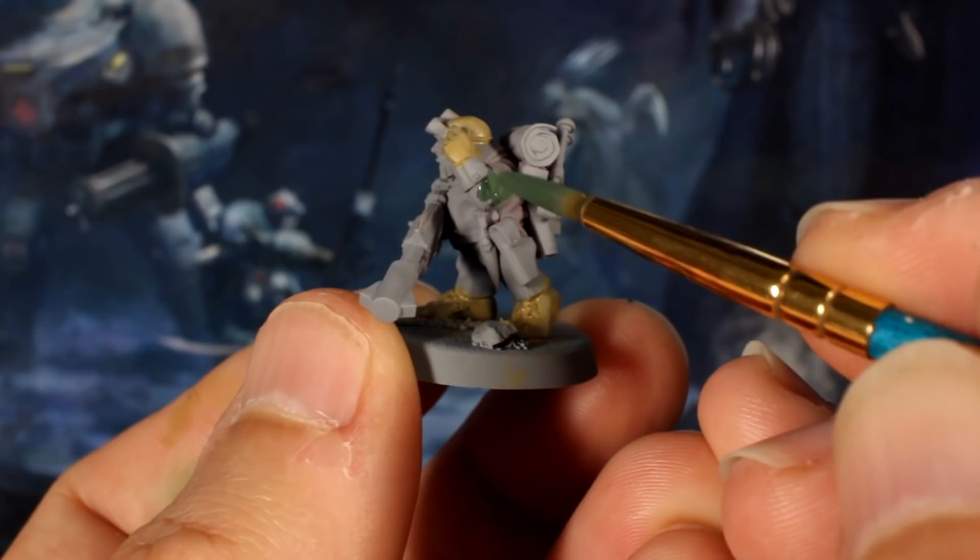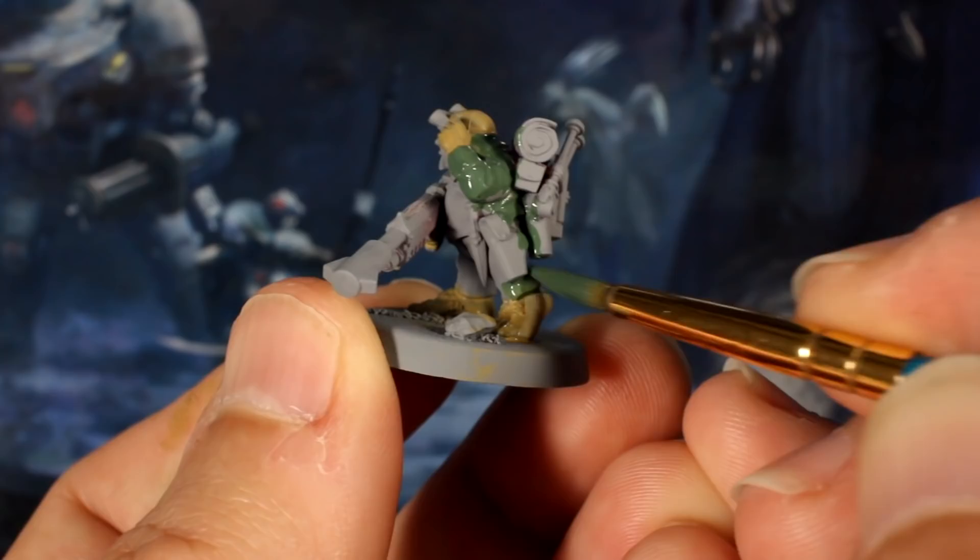Next, mix green and grey paint in equal amounts to make a slightly more drab military green, and paint their fatigues. Again, be fast. The only thing you should try to avoid is the skin.